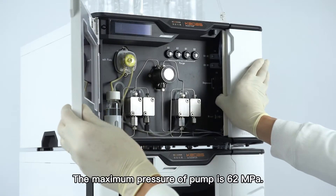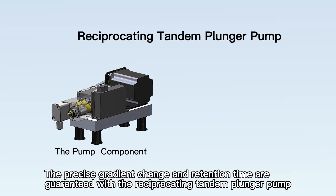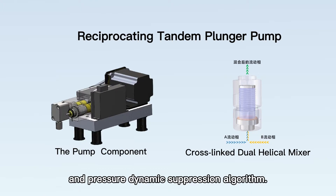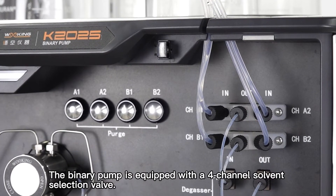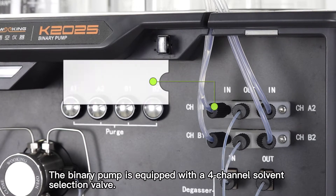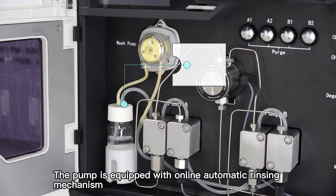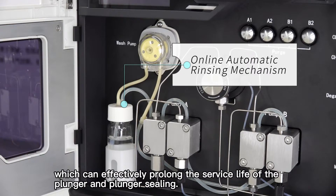The maximum pressure of the pump is 62 megapascals. The precise gradient change and retention time are guaranteed with the reciprocating tandem plunger pump and pressure dynamic suppression algorithm. The binary pump is equipped with a 4-channel solvent selection valve. The solvent can be automatically switched according to the method, and the pump is equipped with an online automatic rinsing mechanism, which can effectively prolong the service life of the plunger and plunger sealing.